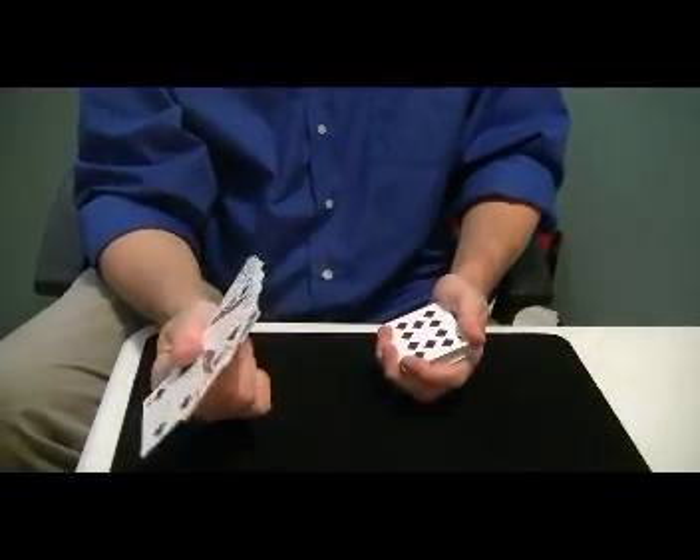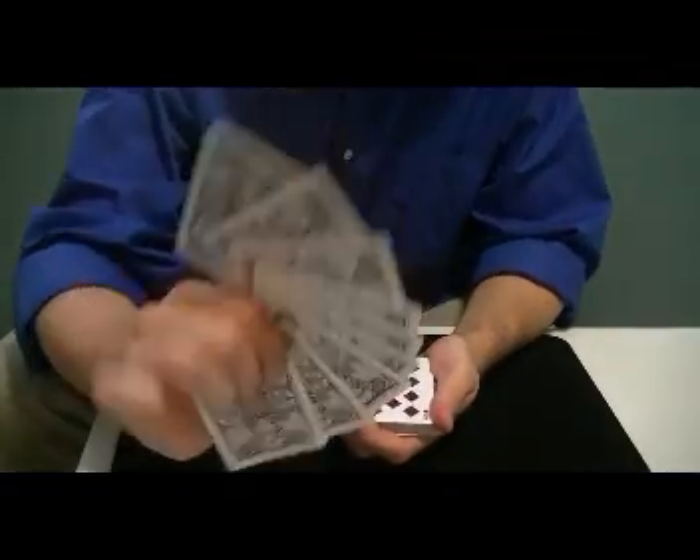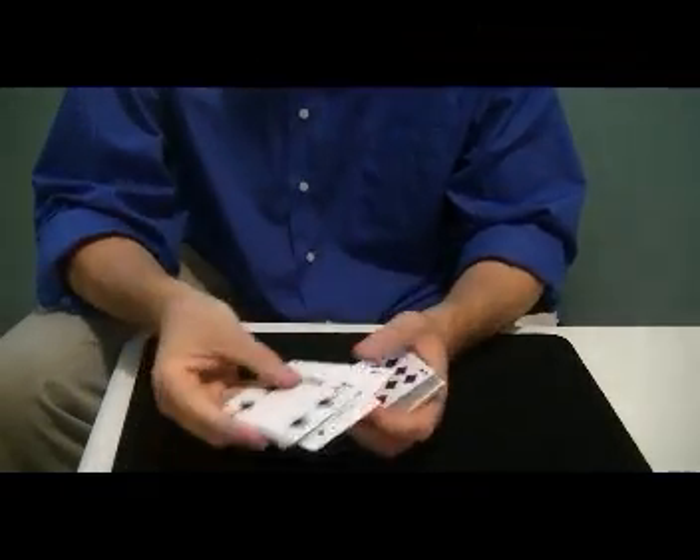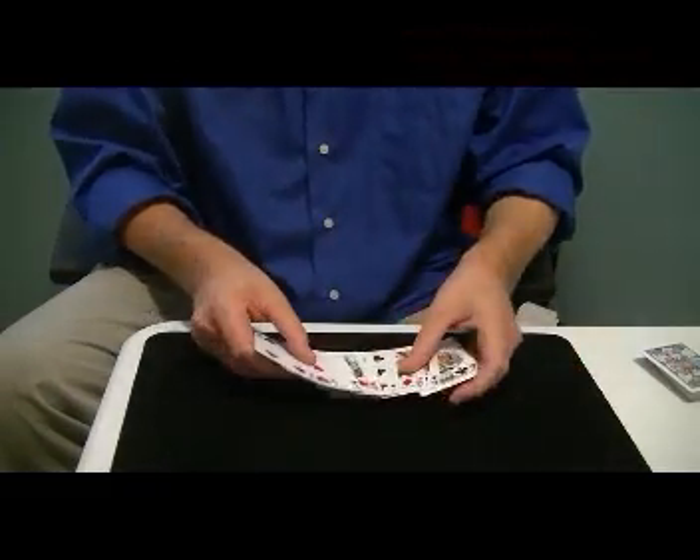Hello. Darren Martino from ProMagicArt.com is back to show you some more magic. I have some cards here. What I'm going to do is I'm going to have a card selected out of these cards here.